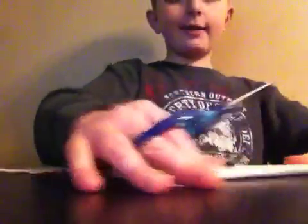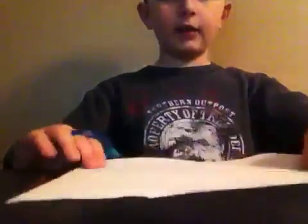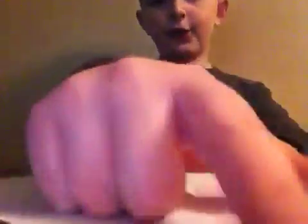What you should have now is the scraps and this piece. Now what you have to do is open it up and make it flat. You will see a line down the middle. If you see that line, you can do the next step. If you do not see that line, please do it again. Next, take one of the corners from the line — either the top or the bottom, either this one or this one.